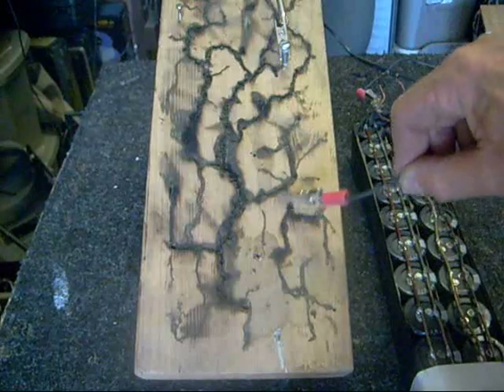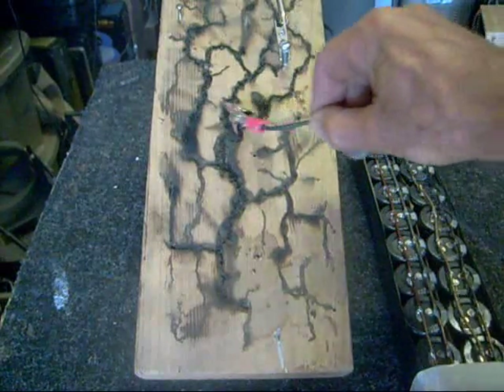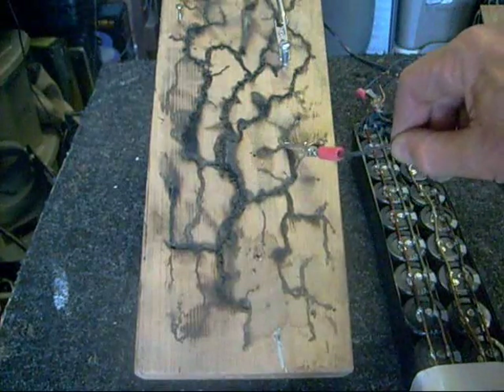There's no high voltage here that can overcome the resistance of the wood. There's high current but not high voltage, so I can move this around and I don't get any effect whatsoever.